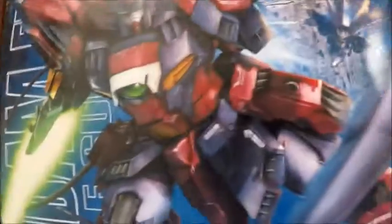The Gundam Epyon is one of my favourite Gundams from the Gundam Wing series. Not only does he look absolutely epic in his red and black, with his beam sword, but he also has this lovely whip and can transform into a flying dragon.